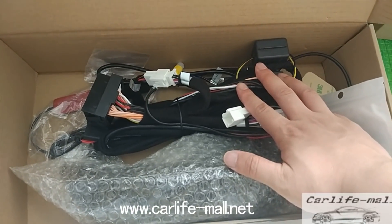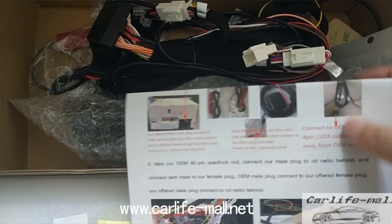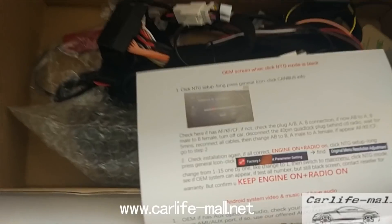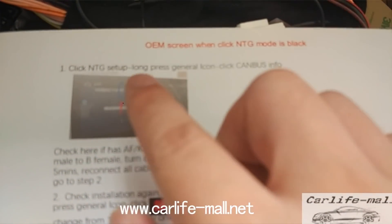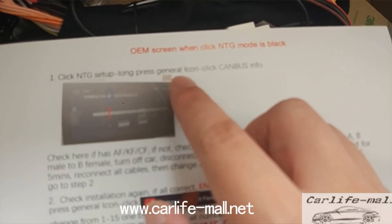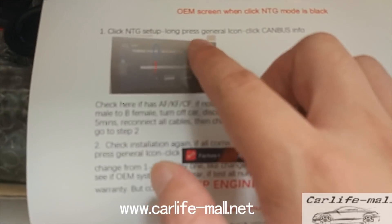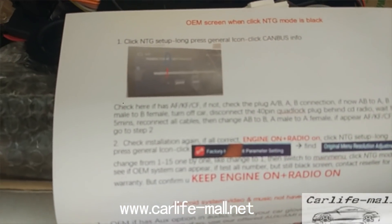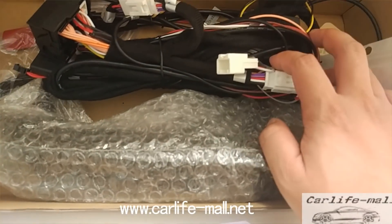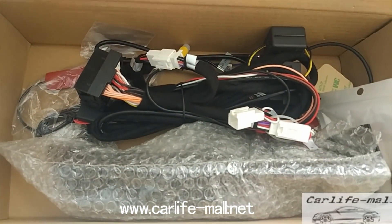After installation, the first thing you need to do is check here. Some people say the OEM screen is dark. So what you need to do first is click NDG Setup, then long press the General icon, and click Compass Information. Check the numbers — if it has A, F, K, F, C, F — then the A/B plug is correct. If not, it is wrong and you need to exchange it. Check the Now menu. This is step one.